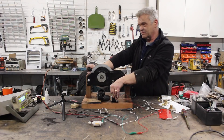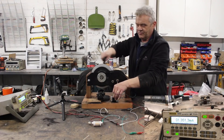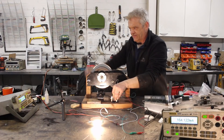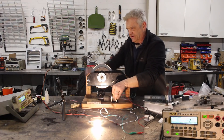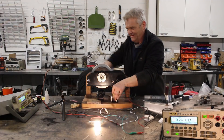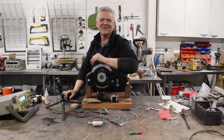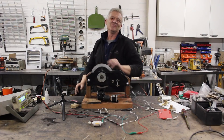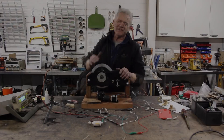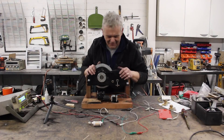Now let's have a look and see what amps we're getting. I've connected it up for amps — 0.275 of an amp, 275 milliamps at 130 volts.